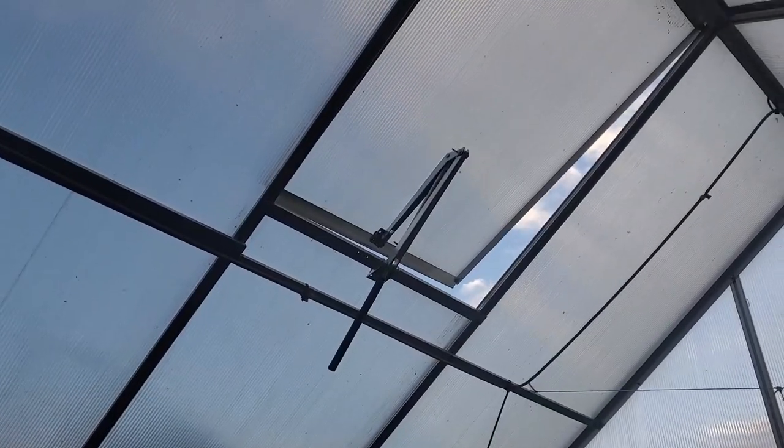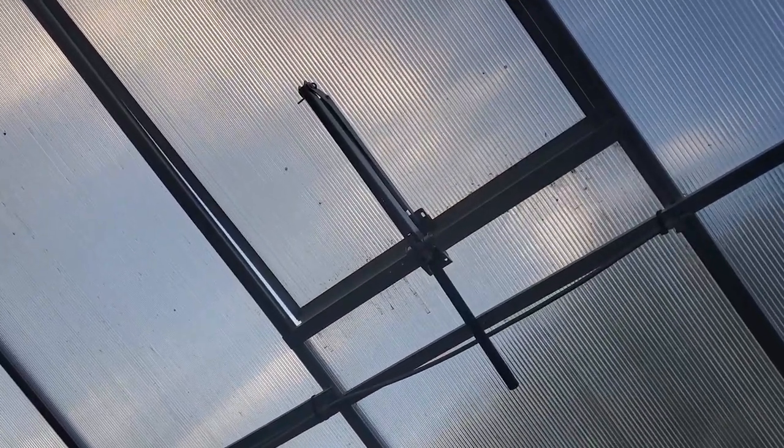It depends on what sunlight is happening, because that'll change the internal temperature of the greenhouse. We found that when it's around 70 degrees outside, the vents are usually starting to open up. Middle of a summer day, they're wide open. And on a cool night, they're shut tight. So it really does work pretty well.